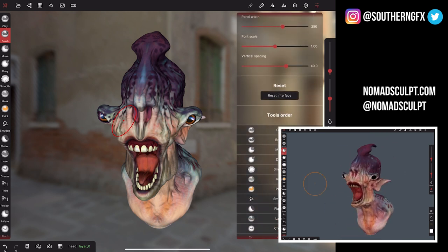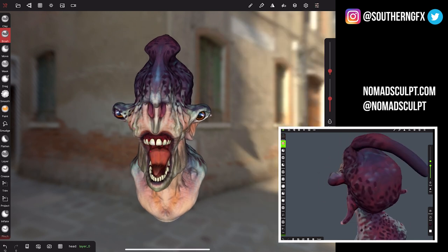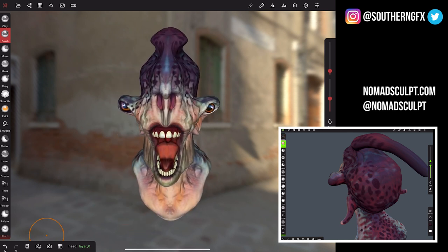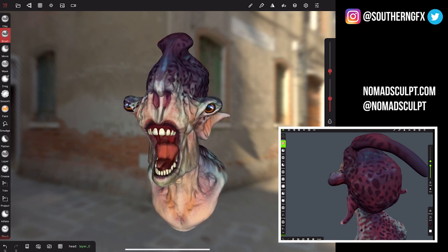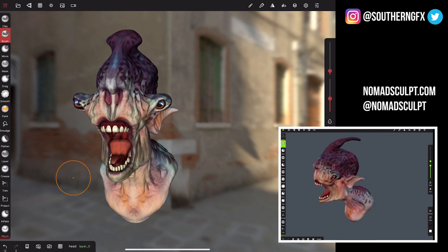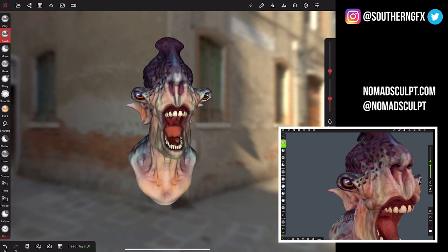There are lots of settings within the core of it — even things like the tool order are done here, and you can rearrange the tool order to suit your needs. The buttons on the bottom left can be configured from your settings panels. For example, you can assign voxel remesh to the bottom left panel, which is very useful. There's also an undo history, focus, undo, redo, and the remesh button — I've just remeshed this model now.